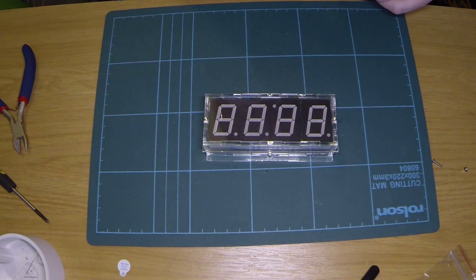This one doesn't fit quite as well as the last one I built, but it's okay. It'll do its job. There we go.